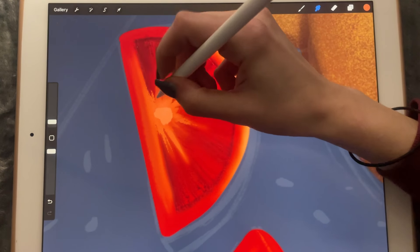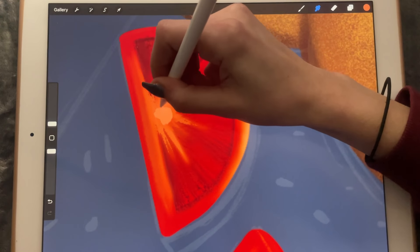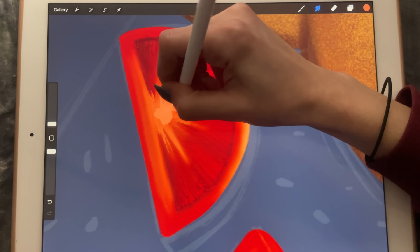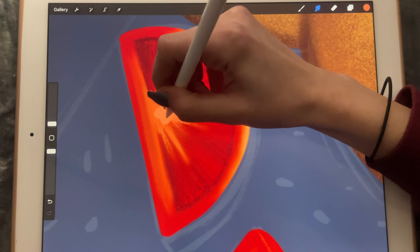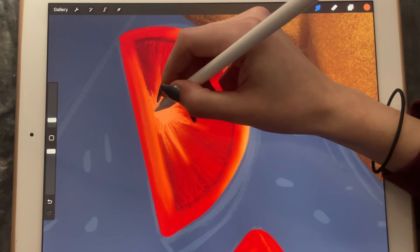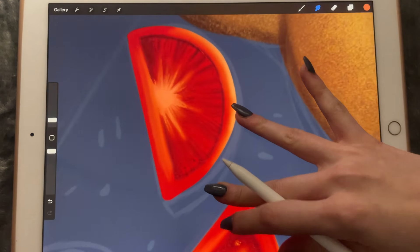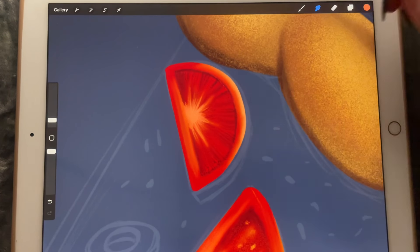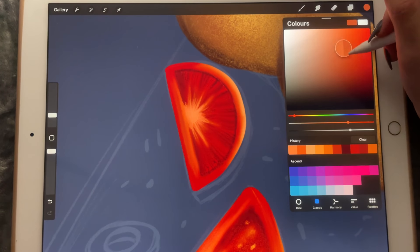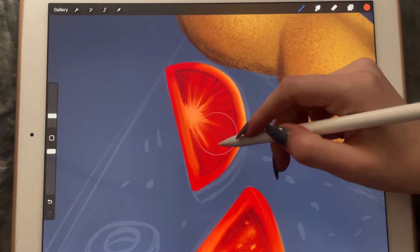Now let's make it even smaller — maybe a little bit bigger. And we're just going to smudge it. It doesn't look much like a tomato, but we'll see how we'll make it look like one.